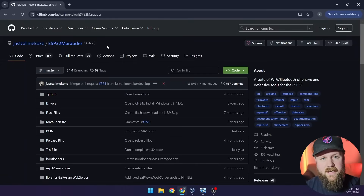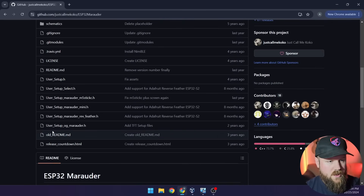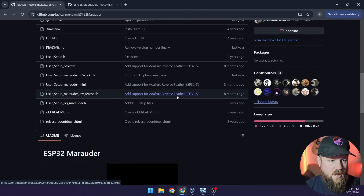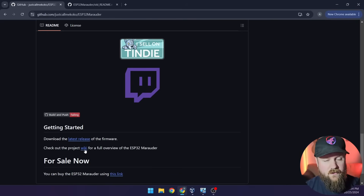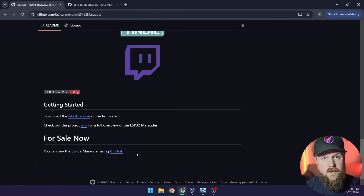To grab the firmware, I'm over at the GitHub repo for the ESP32 Marauder. This is open source firmware, and all of the hardware designs — even for 3D printing a case — have been made open source by the creator, Just Call Me Coco. A big thank you for this awesome open source software. Scrolling down through the repo, we'll need the old README. There's also a wiki with more details about the capabilities of the ESP32 Marauder, and a link if you're interested in buying a pre-assembled Marauder or a kit to support the creator.